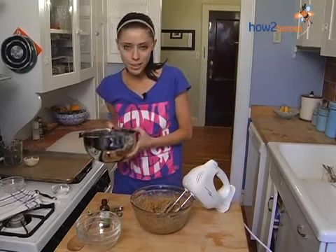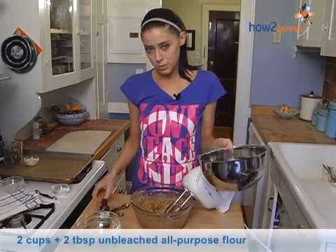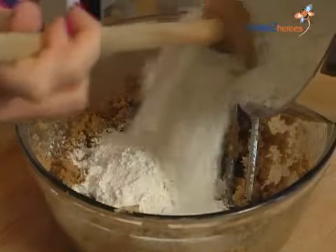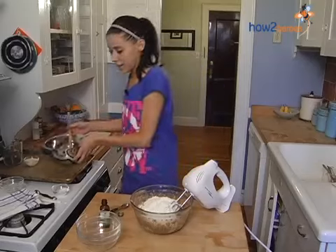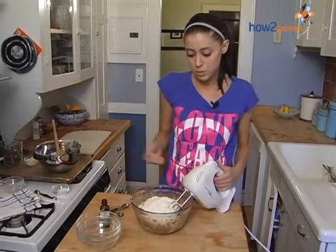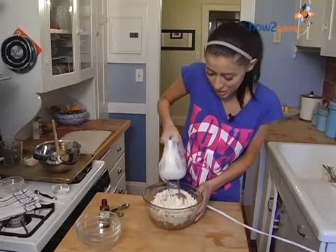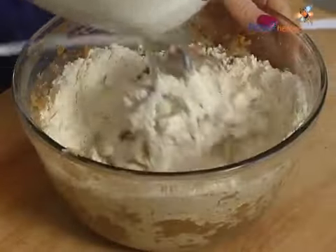And then we add the flour. It's two cups plus two tablespoons of flour. I used an organic unbleached flour here just to make them more healthful. You can add it in all at once. You can continue to use the hand mixer, or use a wooden spoon if you prefer. The mixer is a little quicker, but use caution — you don't want the flour to go all over you. So I kind of pre-mash it in just so there's not too much flour.